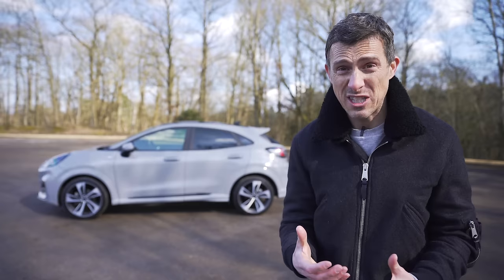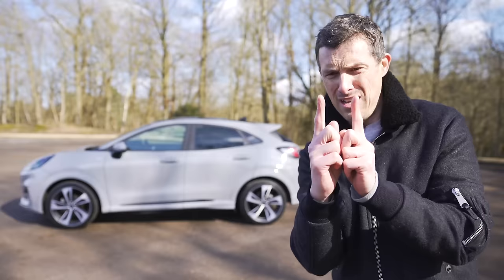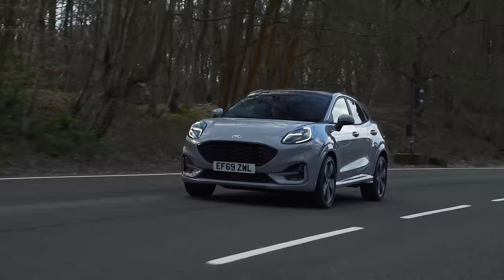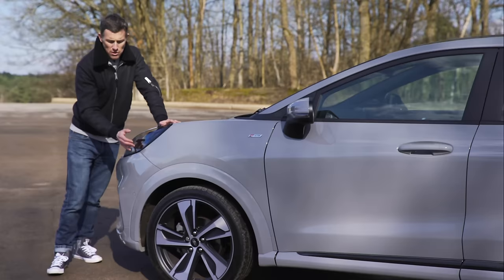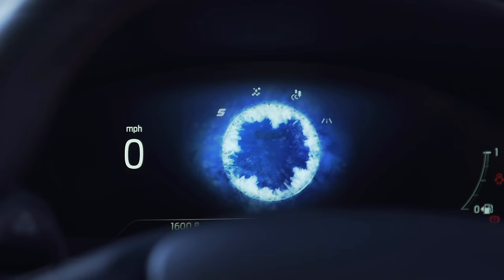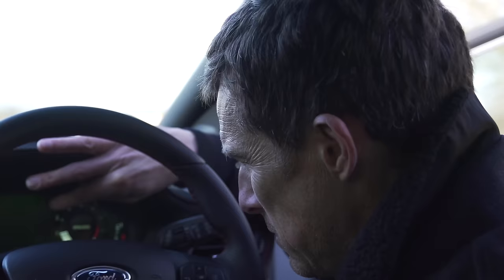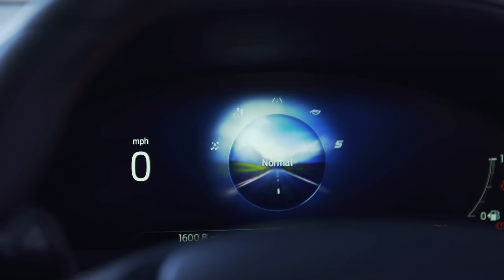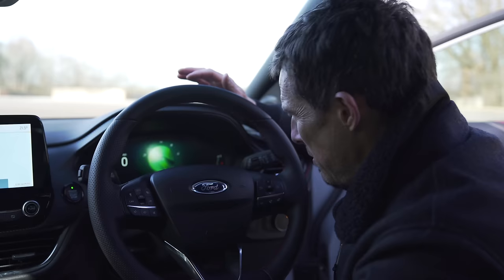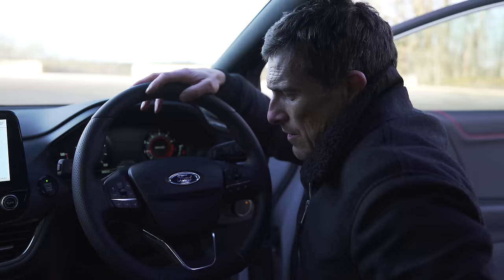Underneath its skin the Ford Puma is basically a Fiesta - all the mechanicals are pretty much the same, they've just pumped up the bodywork. It's about that much longer and taller, which according to Ford is all you need to turn a little hatchback into an SUV. It's front-wheel drive only with no all-wheel drive option. ST Line models get sport suspension - not lower than standard, just stiffer. There are driving modes including slippery, trail, normal, eco, and sport - sport sharpens throttle response and adds weight to the steering.